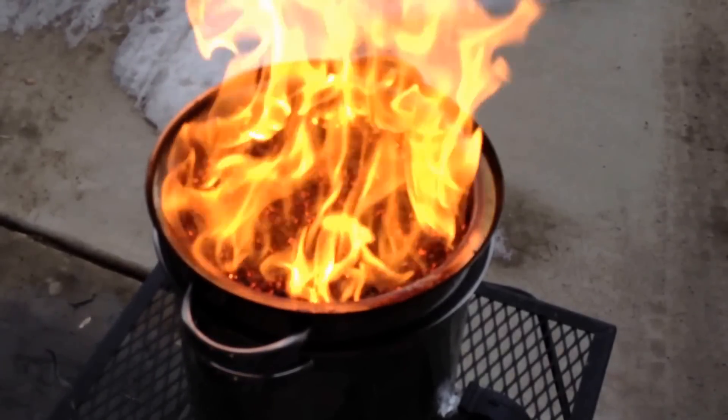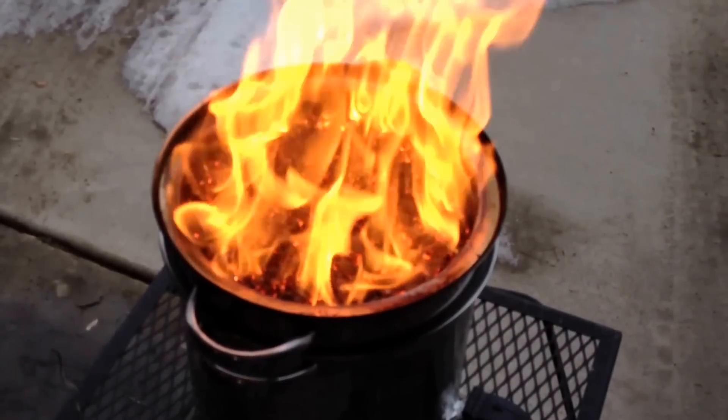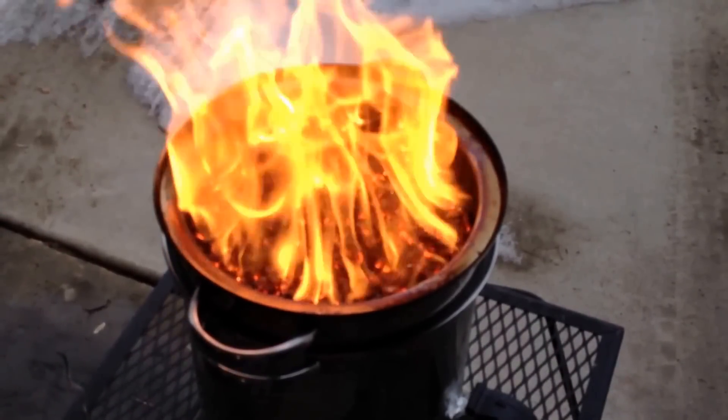I could probably go with a little smaller fan even. What I might try to do is put something on the bottom to cover up some of the holes - let's slow it down a little more.